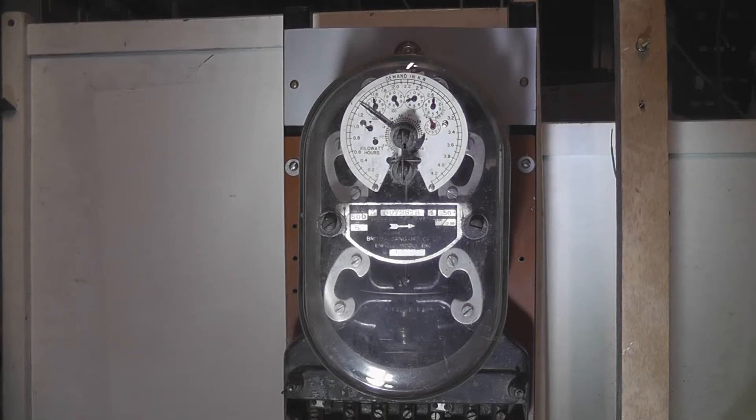Hi viewers, today I have connected up an old Sangamo, 3.5 meter, rated at 400 and 230 volts.